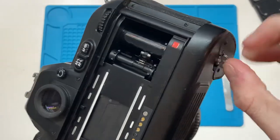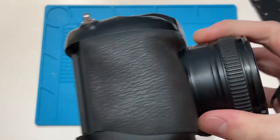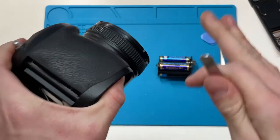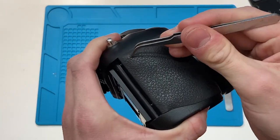It goes without saying — take the battery pack out before you do any of this stuff. And then there's going to be one screw right here which is a grounding screw. I'm assuming — I know nothing about electronics. There's one big screw here.